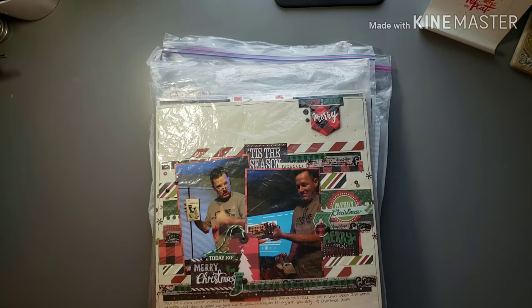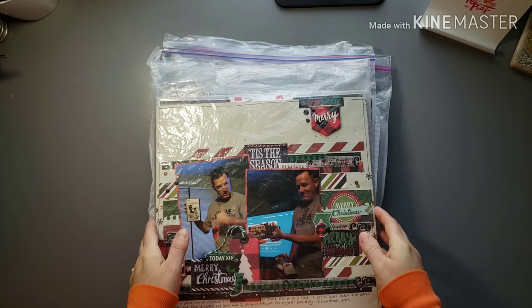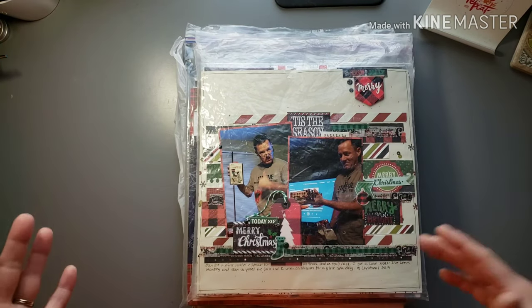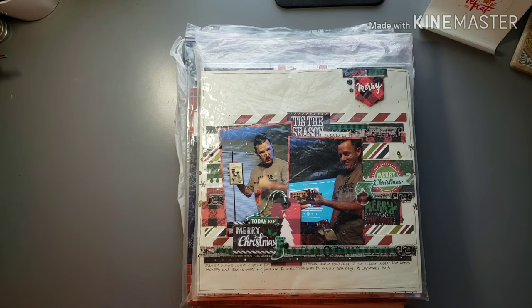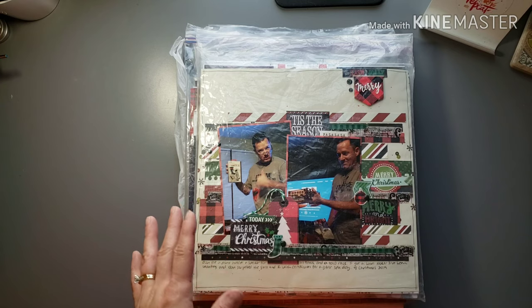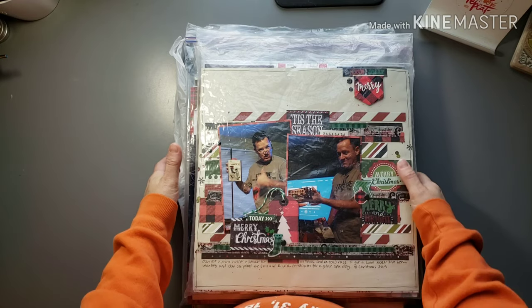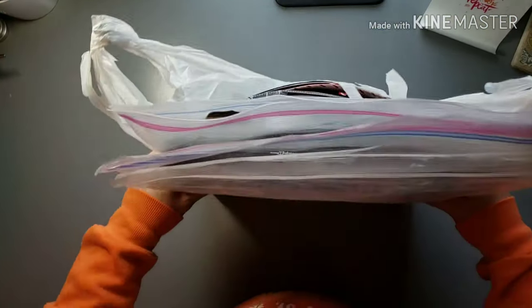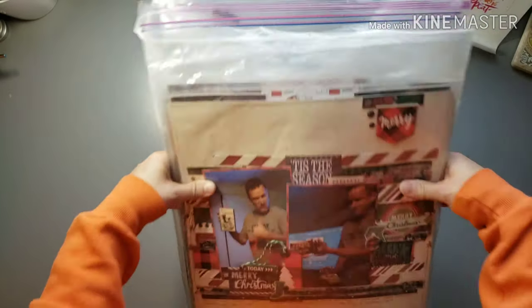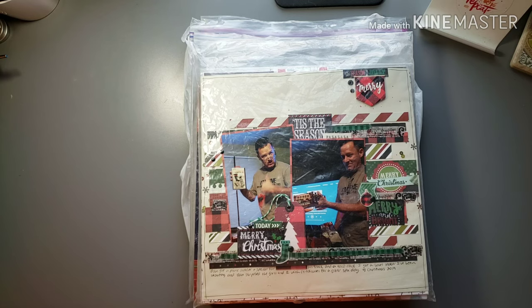Hey guys, I know it's been a long time but I have a scrapbooking video — it's actually a layout share. I've been kind of absent with the scrapbooking videos, it's just been kind of crazy around here. But I was able to do an extra long weekend with my bestie Angie and got a ton of layouts done — like 40 some — and here are all the bags of layouts I have to show you guys, so this is gonna be super long.